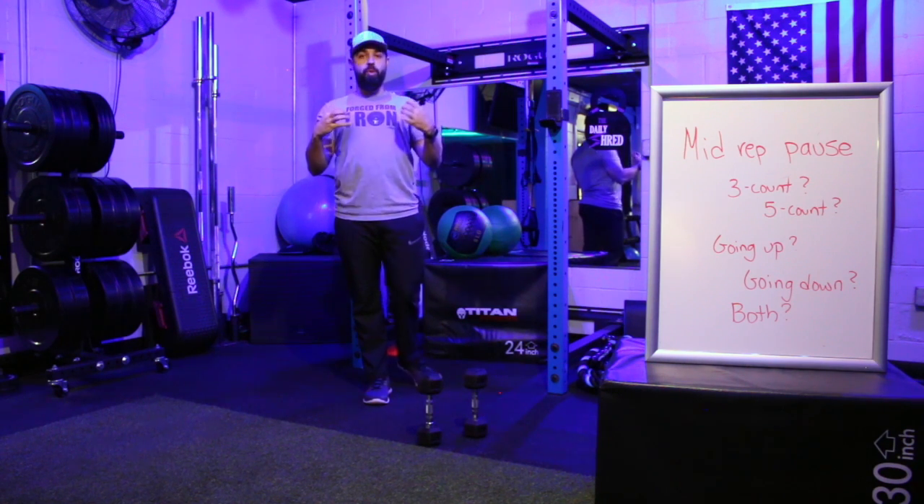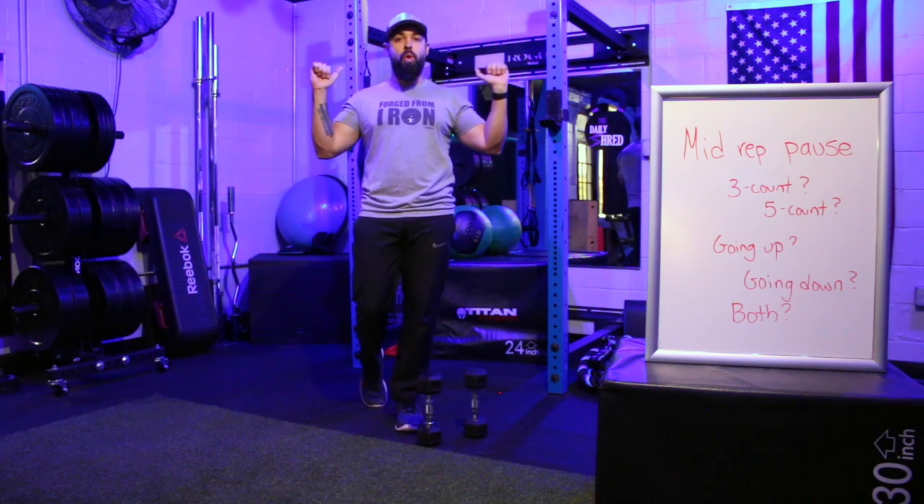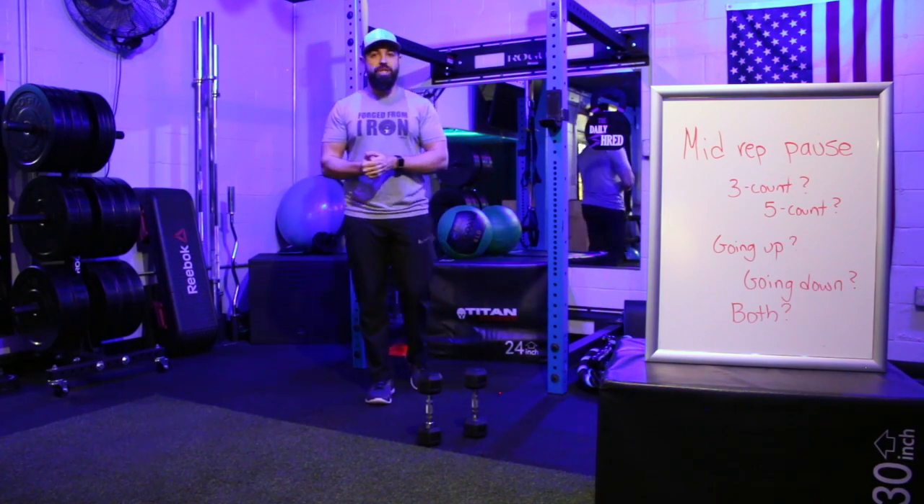Adding this variation really makes you focus on your form, forces you to stop and think about the movement, and keeps your core tight to hold nice and stiff in that position. Use it to add more difficulty to your exercises.